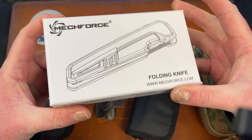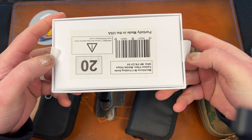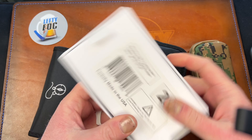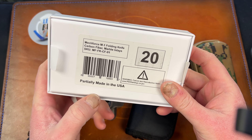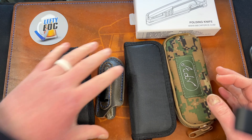So this is what he was sending for me to check out — the Mech Force knife that just came out. DLT has them, I think they still have some. It's partially made in the US — hey, at least they're honest about it.